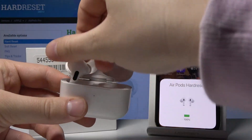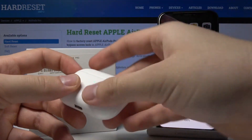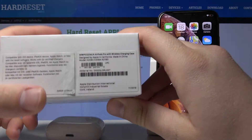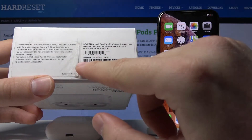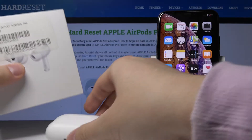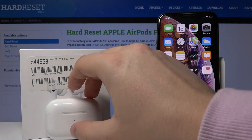The second way is to grab the box from your AirPods, flip it over, and there we have the serial number printed on the back.